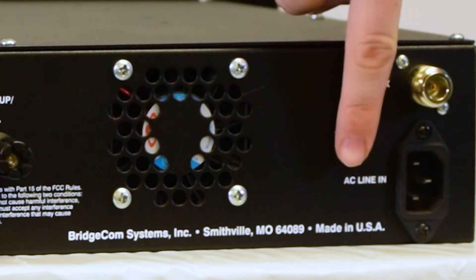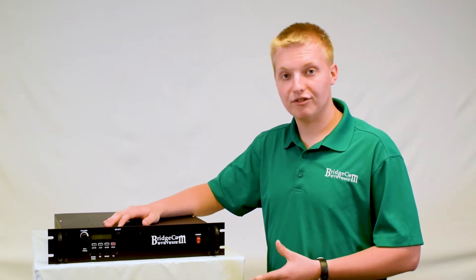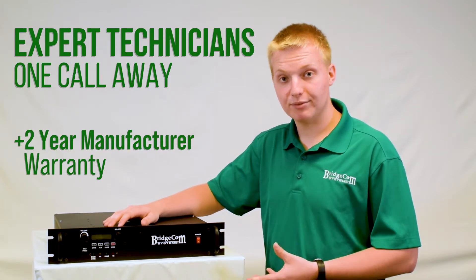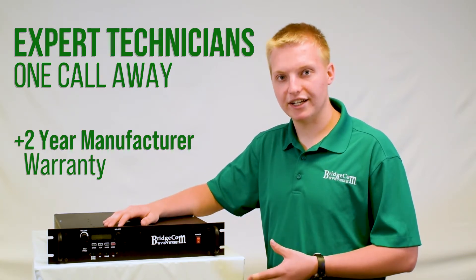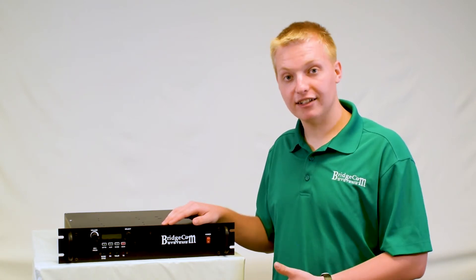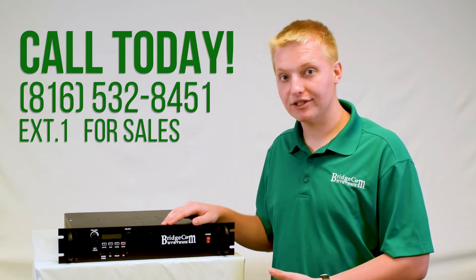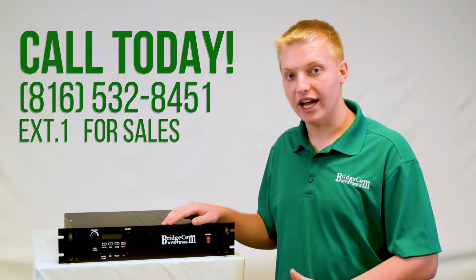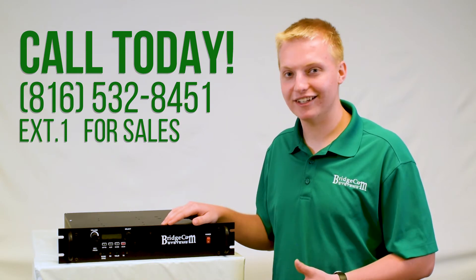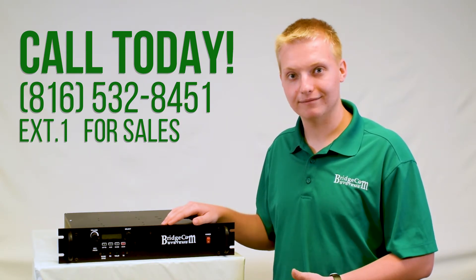This repeater is proudly made in the United States of America. Also, when you get a BCR repeater, you're just a phone call away from talking to one of our friendly American technicians who are experts on this repeater and will get you taken care of. If you have any more questions about this repeater or would like to order, please check us out online or give us a call at 816-532-8451 and press 1 for sales. I'd love to answer your questions and help you with anything I can. Thanks guys, 73. Bye.